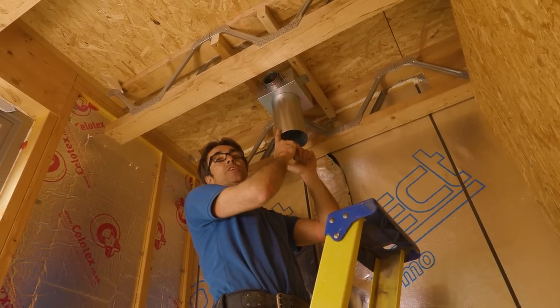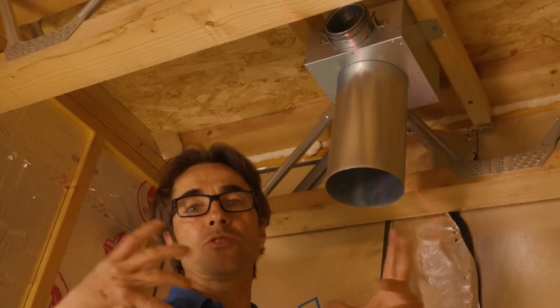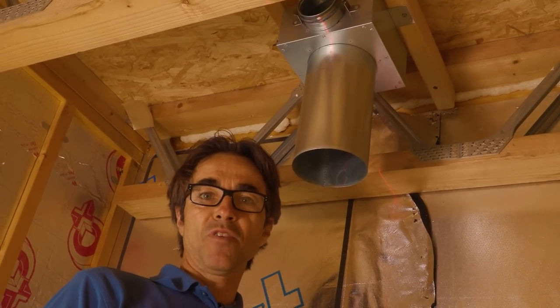This is a little ensuite shower room, so this plenum is for extraction. It's a single-spigot plenum — that's all we need — one duct running straight back to the extract manifold.